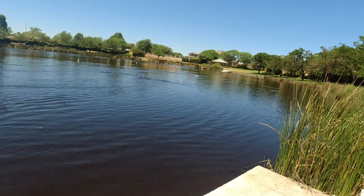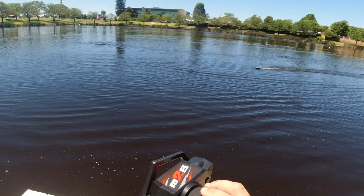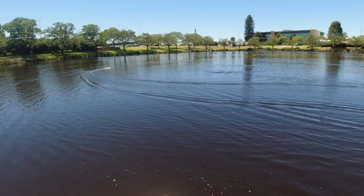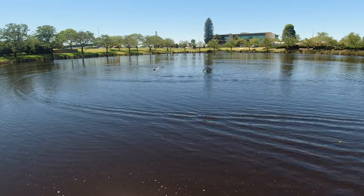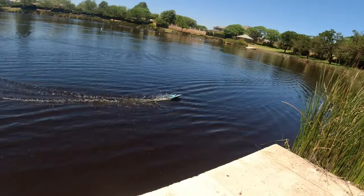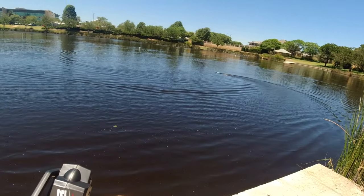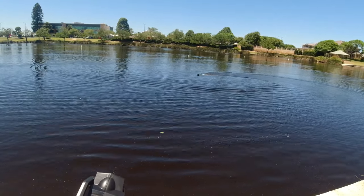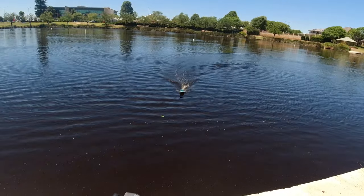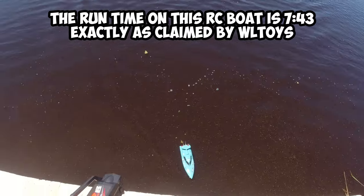It looks like it may be losing speed a bit. I might need to bring it in. I don't know if these actually do have a warning buzzer — I think the listing says it does, but I can't recall. I'll let it run for a little bit longer; I don't want it to run out and just die. Oh — we've got a warning buzzer! Let's bring it in. I wasn't too sure if this did have a warning buzzer, but I'm glad it did. As soon as it slows down, that buzzer starts beeping away.